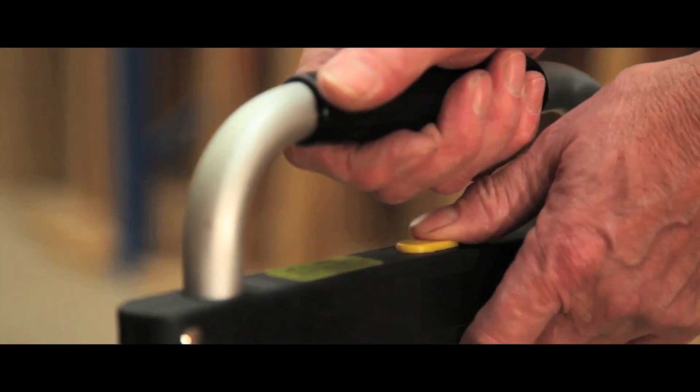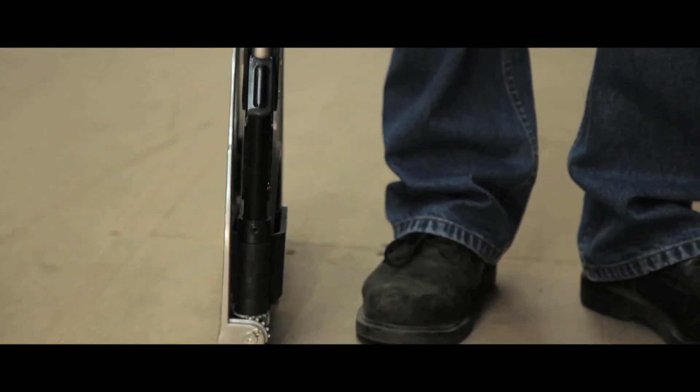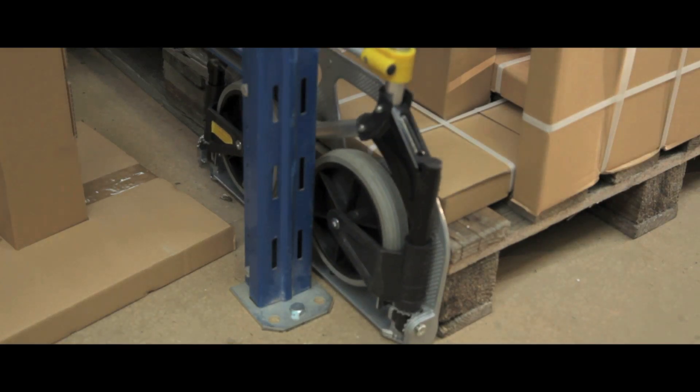To use, simply push the button and extend the handle, then lower the platform. The wheels will then automatically follow. Once folded down, the trucks reduce to a width of only 60mm, making them highly compact for tight spaces.